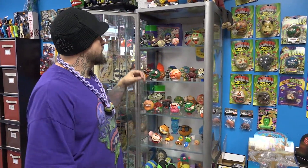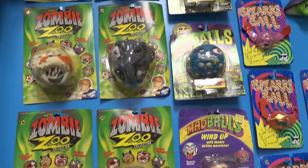Hey guys, back again with Brando down here at the Gnarly Toy Box. I wanted to show you some Madballs, some of my personal favorite things.